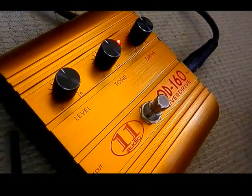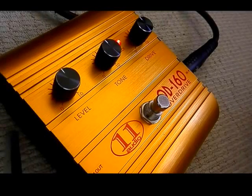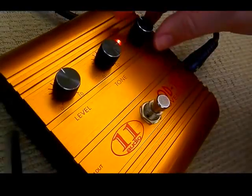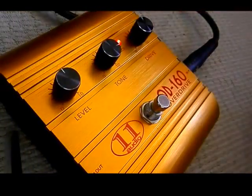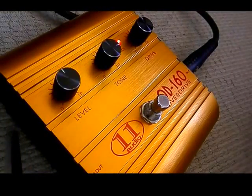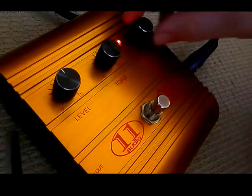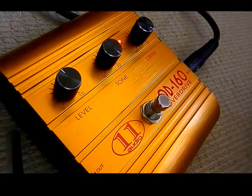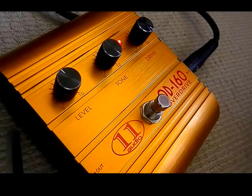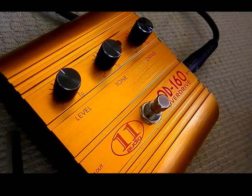This is the Audio 11 OD160 Overdrive. Giving it a bit more tone. And let's do everything on maximum. That's the Audio 11 OD160.